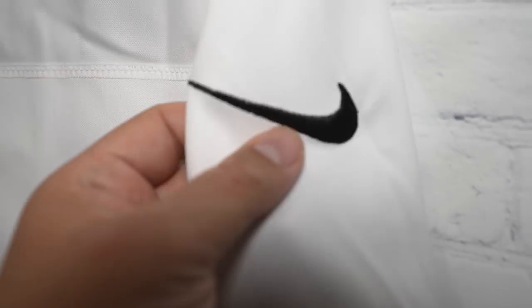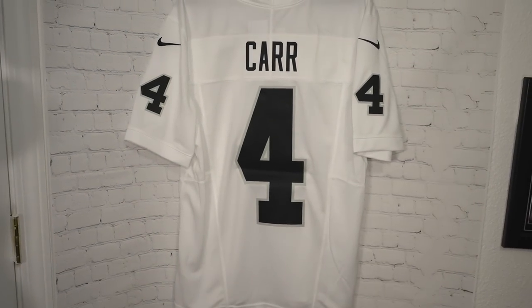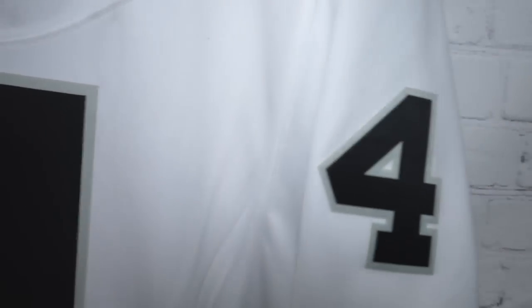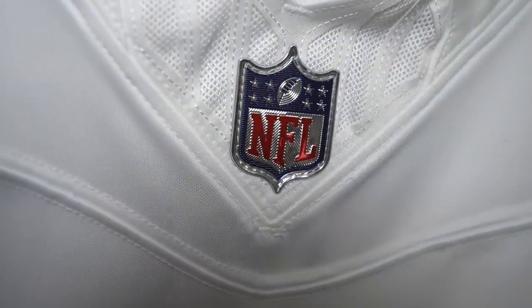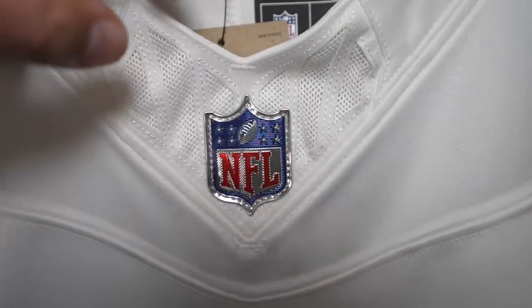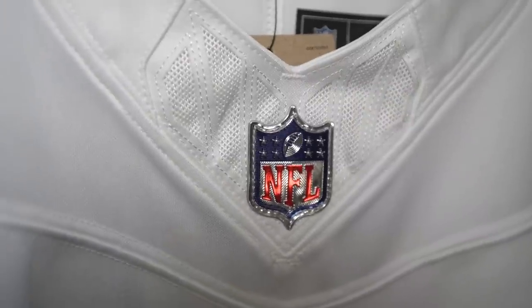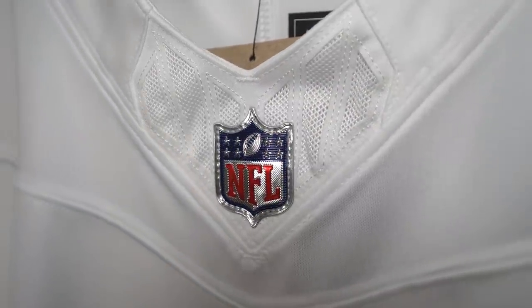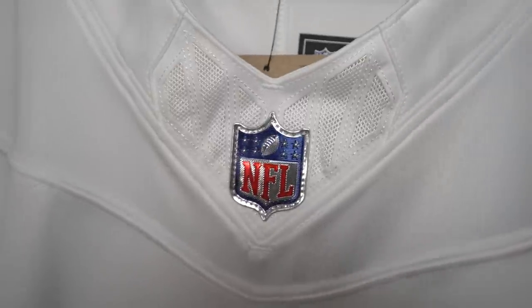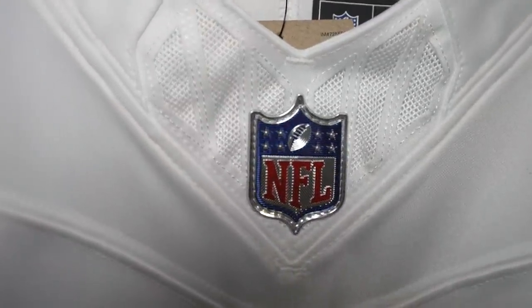The Nike logo is still embroidered on both sides — that is the sad difference. It's heat pressed and heat pressed, but embroidered for the logo. The NFL shield stays the same, still beautiful. They did make a little design change — like a chain mail kind of look — but it's not good enough to warrant a $15 price increase.